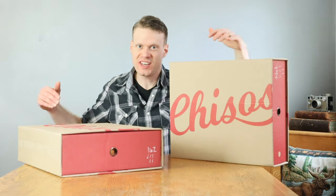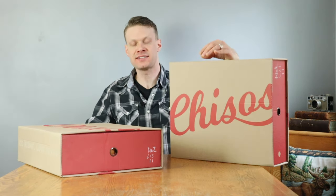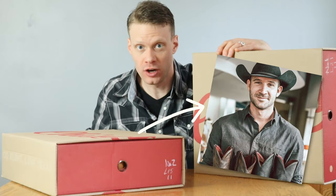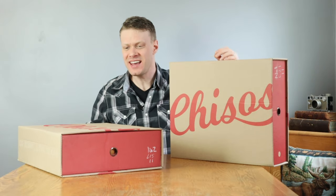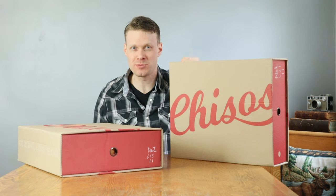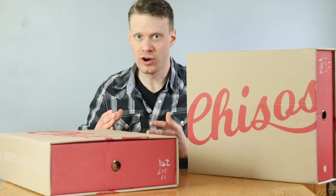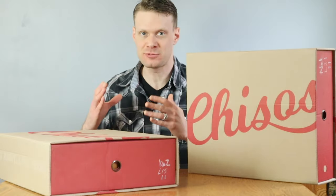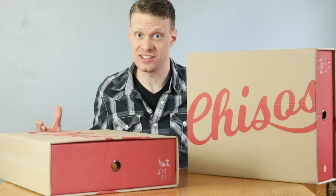Chisos boots is a brand new cowboy boot company out of Austin, Texas. Will Roman, owner of Chisos boots — I got to respect the guy because he gives attention to every little thing when it comes to his boots, which is why I'm so excited. I'm going to open up one of them and we're going to get the unboxing experience from one because the other one is just going to be exactly the same.